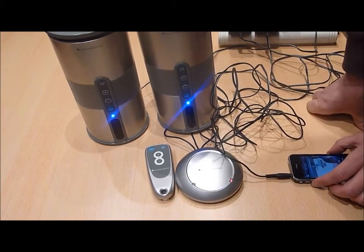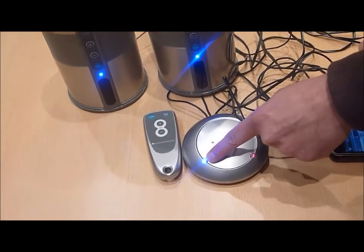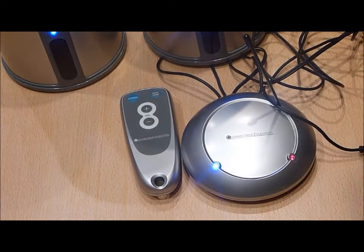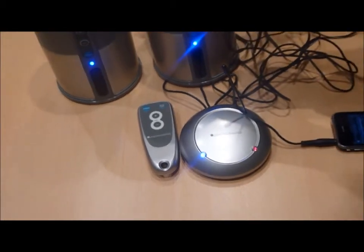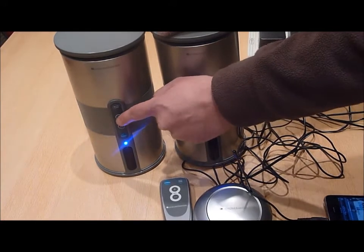Then, taking the audio source device, ensure that the audio is playing and that the volume is sufficiently increased to near maximum. You will then note that the blue LED on the transmitter will begin to illuminate, indicating that the sound is being received and the signal is being transmitted to the wireless speakers.